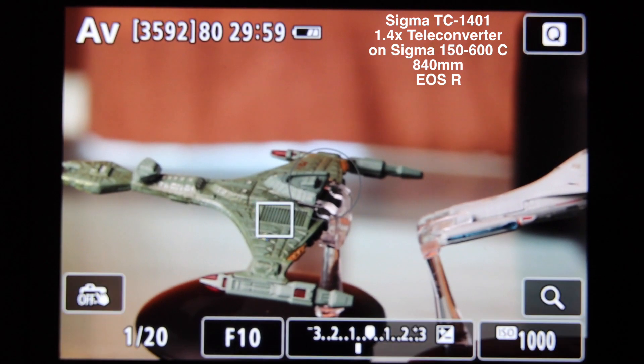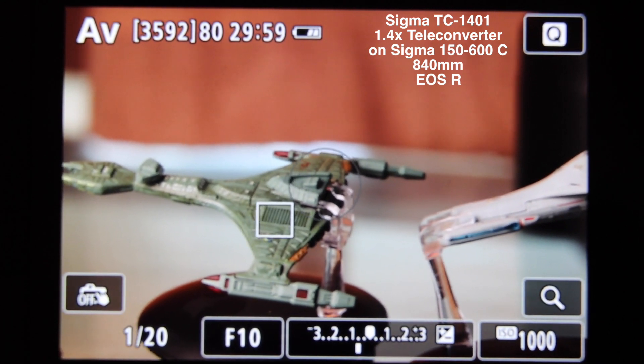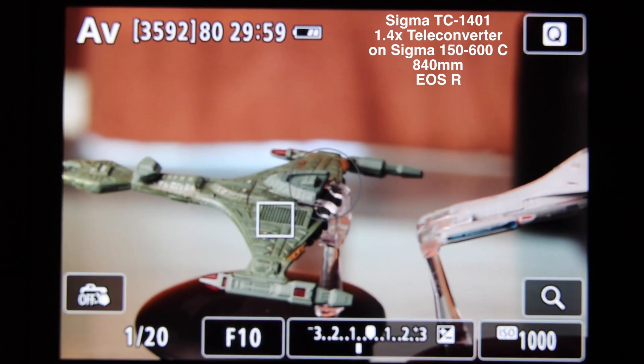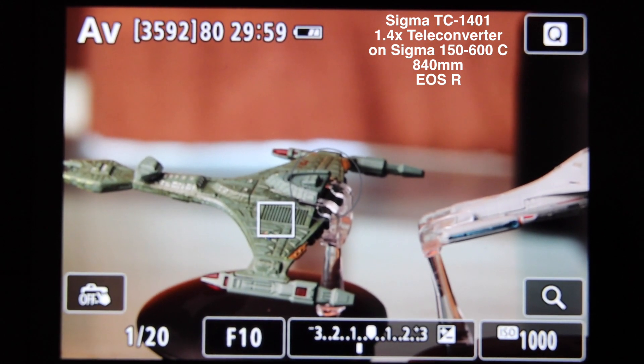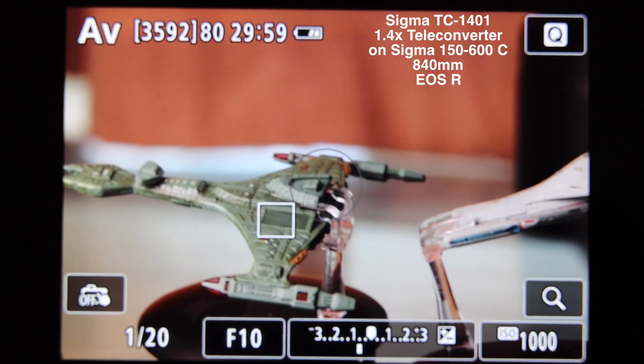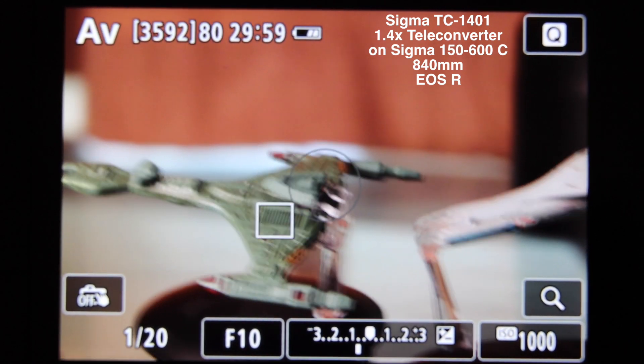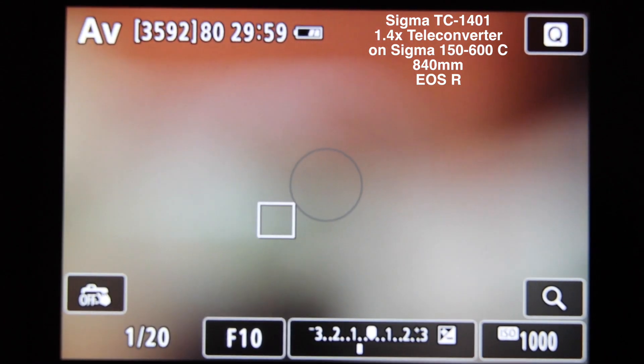So we're filming the back of the EOS R and testing the autofocus performance of the Sigma extender, the 1.4 TC-1401. We're just going to test autofocus performance and see how it performs, as we've done in previous videos. I just need to defocus the lens — defocus it to its minimum focus of 2.8 metres.